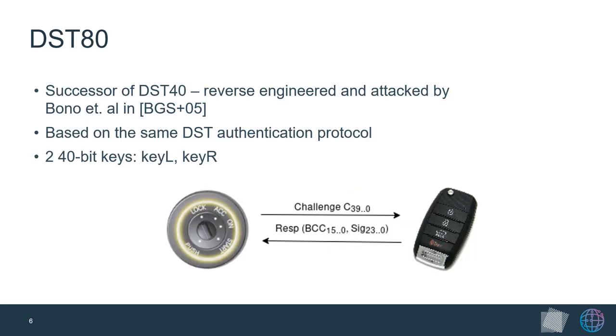Once we had the immobilizer firmware, we investigated DST-80, of which little is publicly known. It is the successor of DST-40, also manufactured by Texas Instruments — an immobilizer cipher previously reverse engineered and attacked by Bono et al. in 2005, who showed that with a cluster of FPGAs they could brute force the 40-bit encryption key. DST-80 is based on the same authentication protocol: the immobilizer generates a 40-bit random challenge and sends it to the transponder, which calculates a 24-bit signature and a 16-bit block-check character based on a shared secret key.